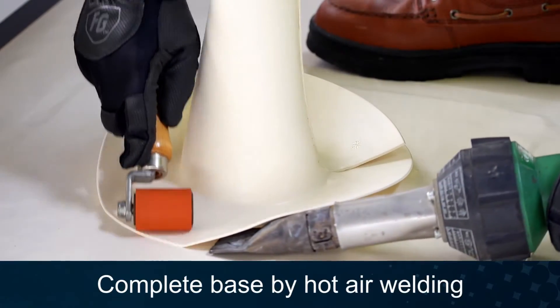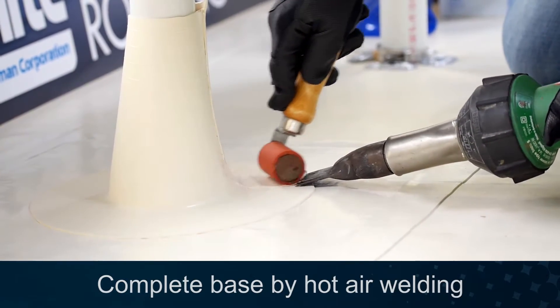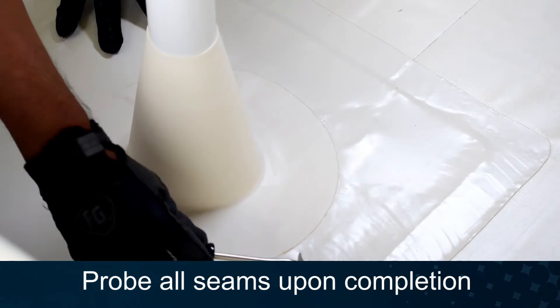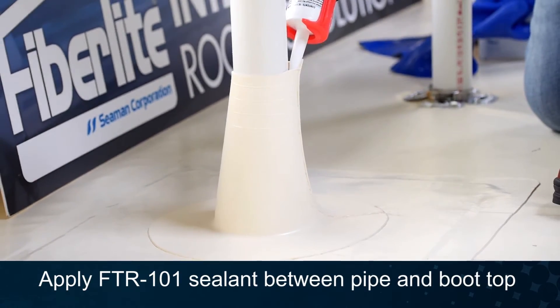Heat weld the rapid flash flange to the field membrane. Probe all seams for deficiencies and repair as needed. Apply FTR-101 sealant between the top of the wrap and the pipe.